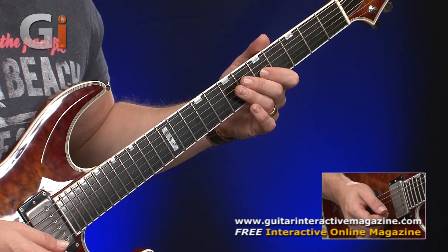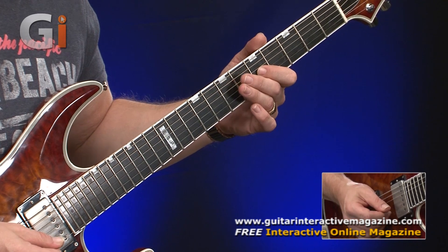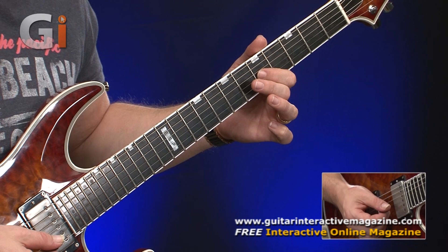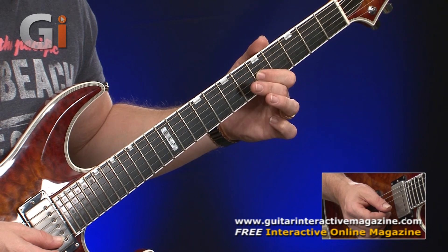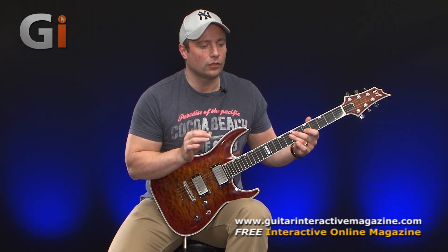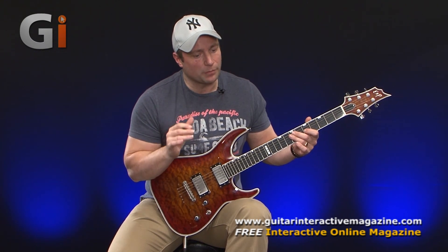All you need to do to practice vibrato is just bend the string. We're going to bend it slightly sharp. Notice every single oscillation is at a regular interval and the pitch is exactly the same. So those two elements have got to be in place.